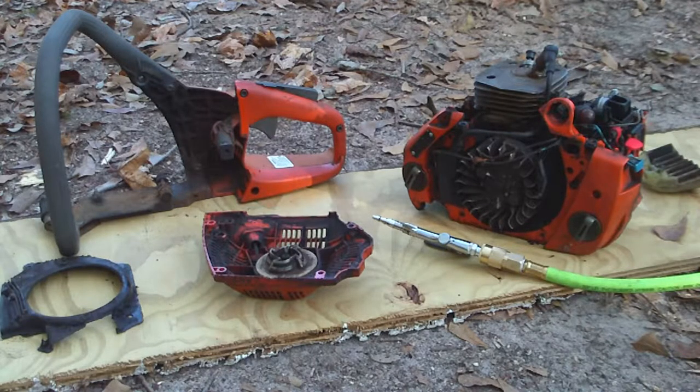I've also got three partial Stihls that I haven't identified the models on yet. I've already got one 455 running — just need a chain for it. That one didn't require much, just a good cleaning, fuel line, and carb cleaning. Right now I'm working with very little money, so I'm trying to take whatever is usable off these other saws and combine them into one.